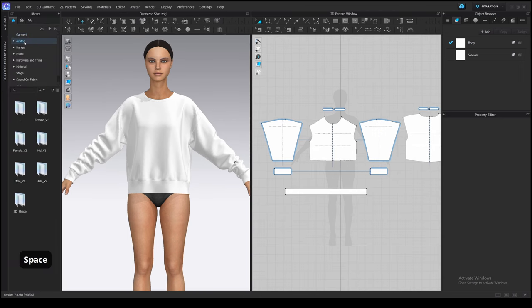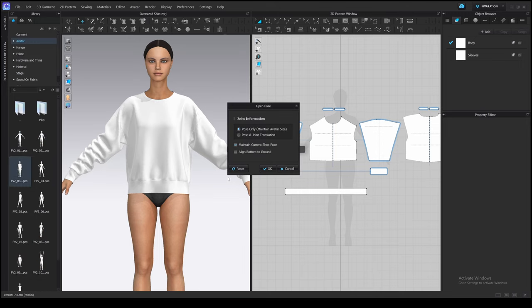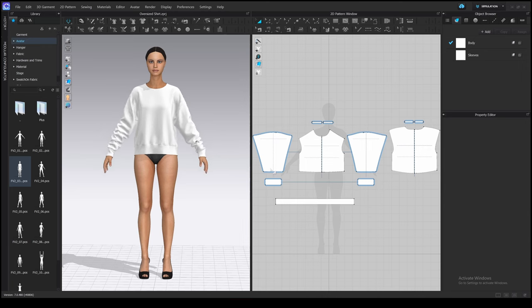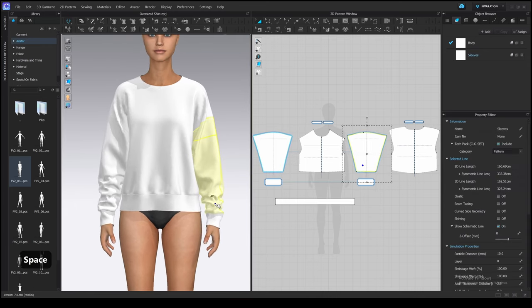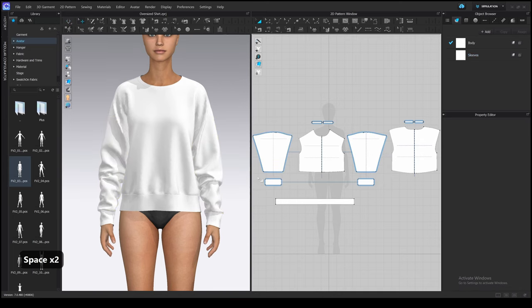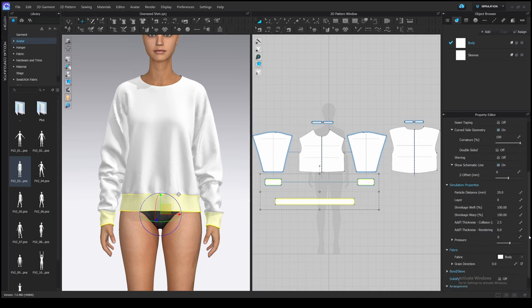Open the library, go to Avatar, Female Version 2 — the one I use now — then Pose, select this one. Double-click on it and press OK. So we added the patterns, now we need to make them look realistic. Let's change the particle distance to 10 for them, to make them more detailed and simulate small folds and stretching on the top seam.